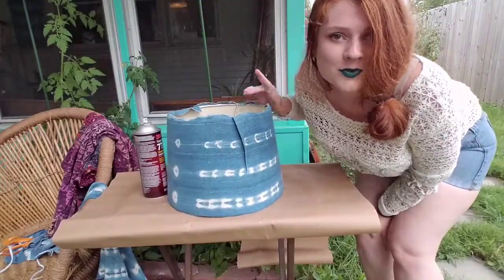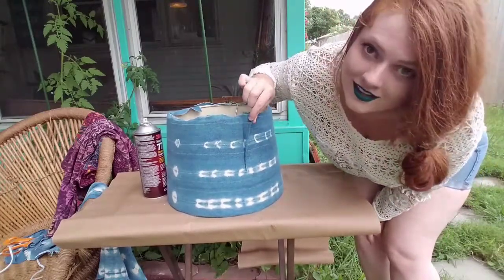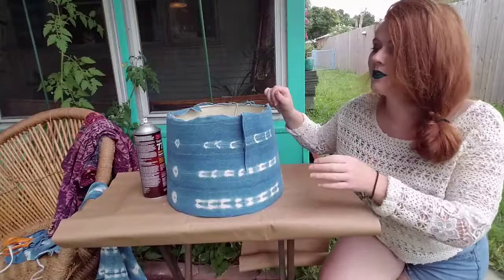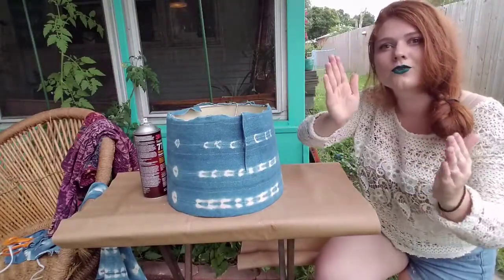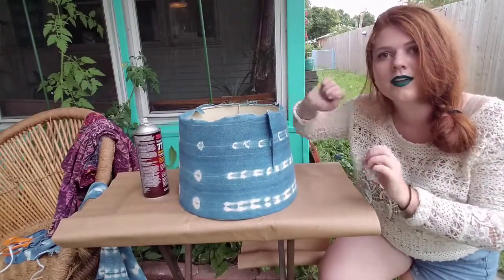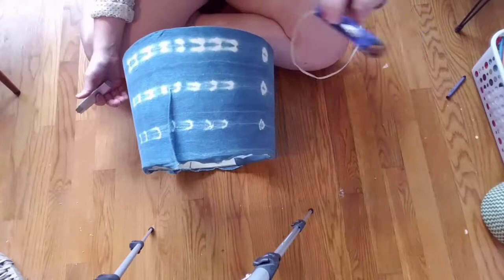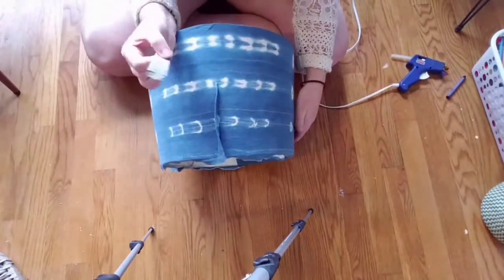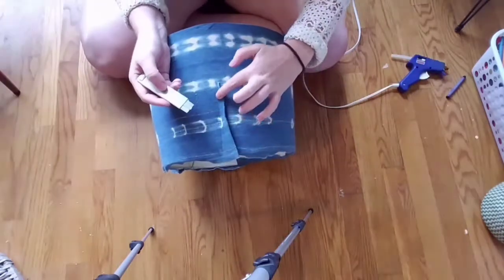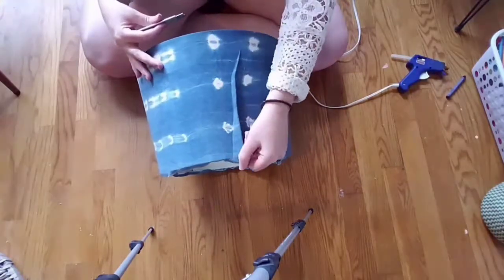Now that we're done with the spraying portion, we're going to move indoors so I can plug in the hot glue gun and take care of the flaps. Mine is skinnier on top and wider on the bottom, so when wrapping it around it starts to roll off kilter. I've done these little pleats that I'm going to cut off. While the hot glue gun heats up, I'm going to take a utility knife — craft knife, sharp blade — and carefully cut the fabric along the pleat. I have one here and a nice hefty long one.